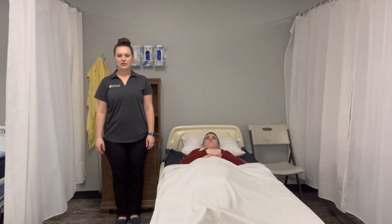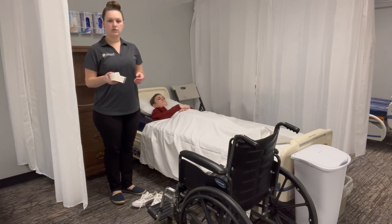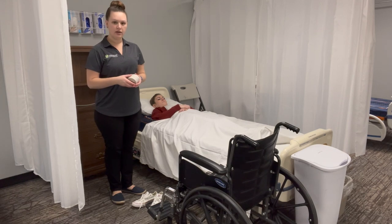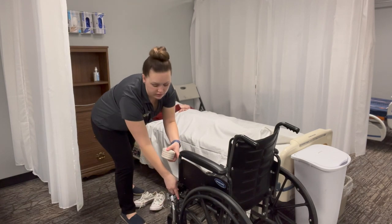Now that we've washed our hands, we're going to gather our supplies. For assisting Allison to the wheelchair, we're going to use a gait belt and our wheelchair. We want to park our wheelchair next to the bed and move the leg rests to the sides and lock the wheels.